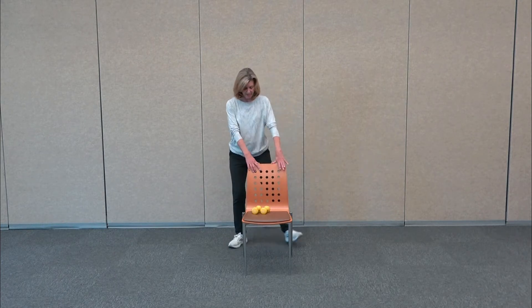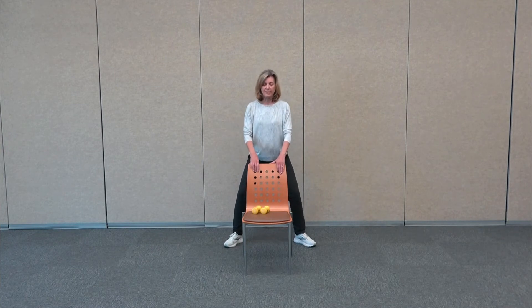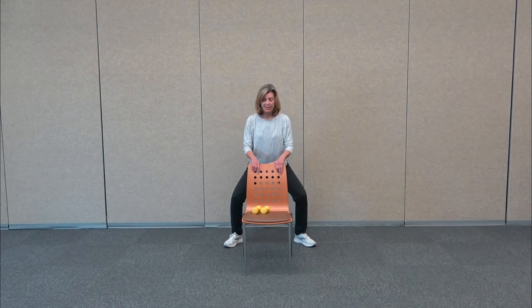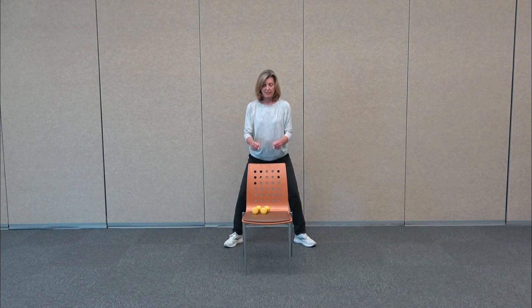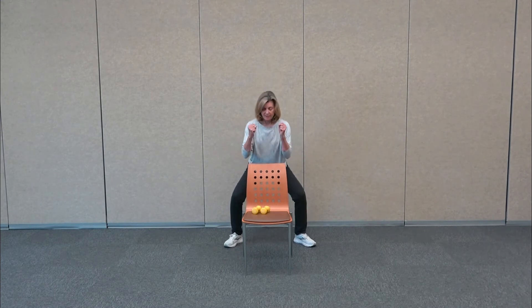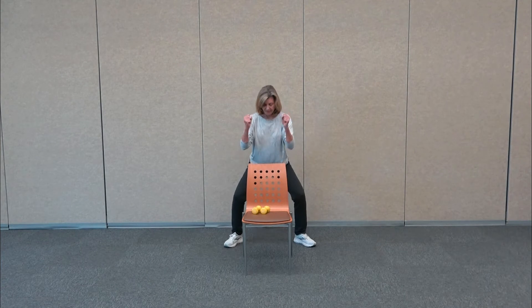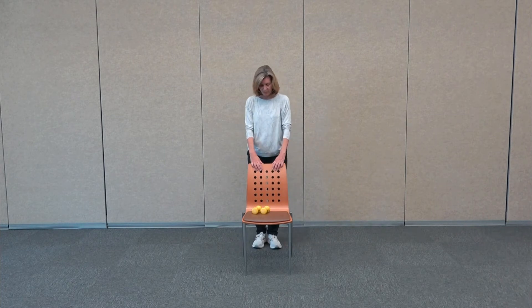We're going to take the feet nice and wide and do some sumo squats — just bend the knees. The legs are as wide as it's comfortable for you. You're loosening everything up as the hips drop down and back. You can try taking the hands off for balance, or even make a fist and squeeze it down. The more intense, the lower you go — the higher the arms.